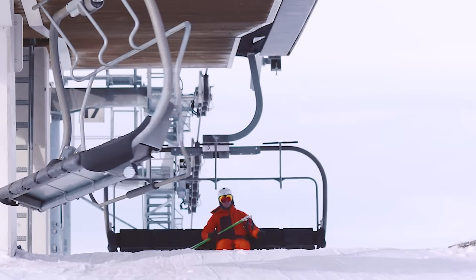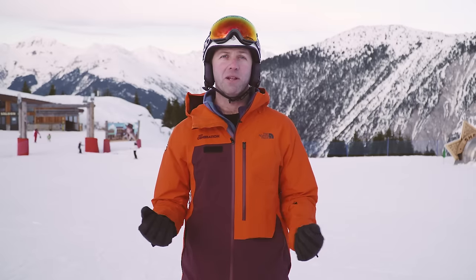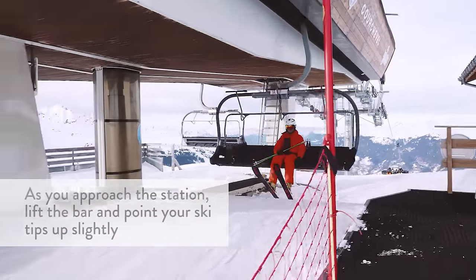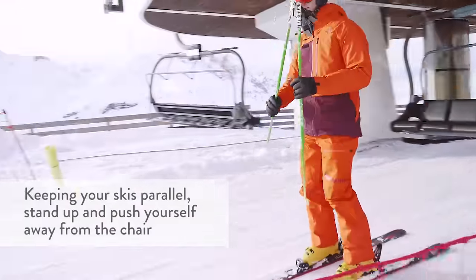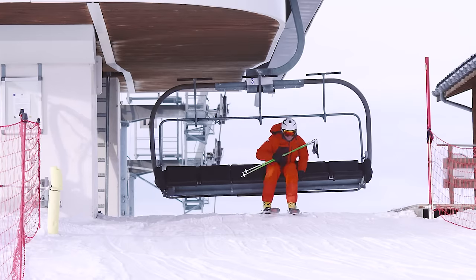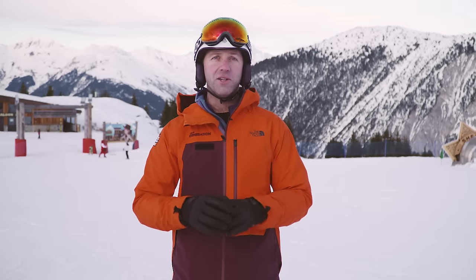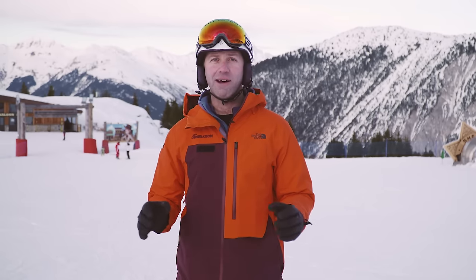Getting off the chair lift: as you approach the station, be ready to put the bar up. Bring the ski tips up slightly, stand with your skis parallel, and either push yourself forward or use the momentum to slide forward, going straight ahead with skis parallel. Once you're in some space, check around you and slow down with a small plow or make a turn away from the lift area.